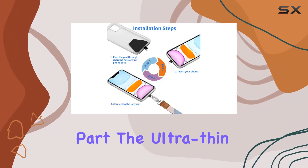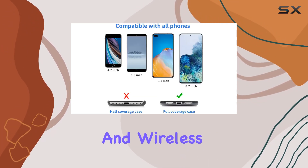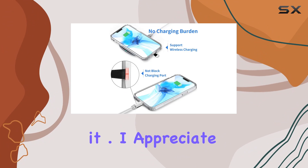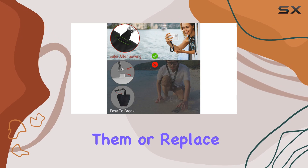And the best part? The ultra-thin pad won't obstruct your charging port, supporting both corded and wireless charging without having to remove it. I appreciate the versatility of having enough patches for different use cases. Share them or replace as needed.